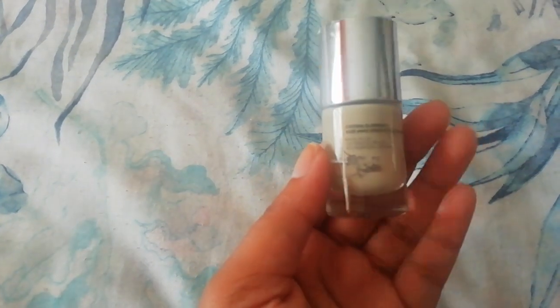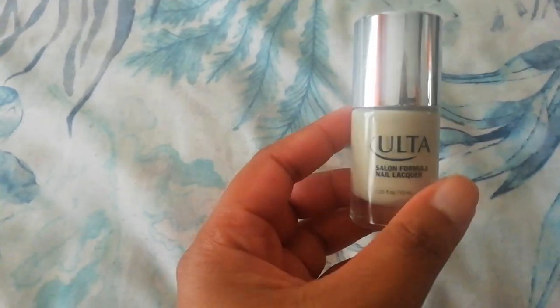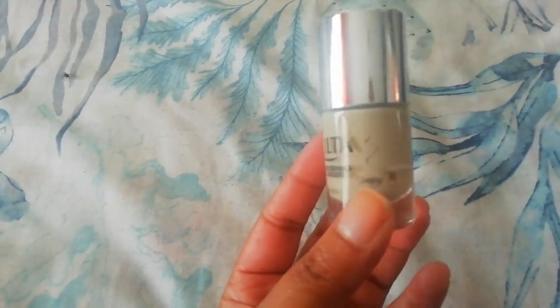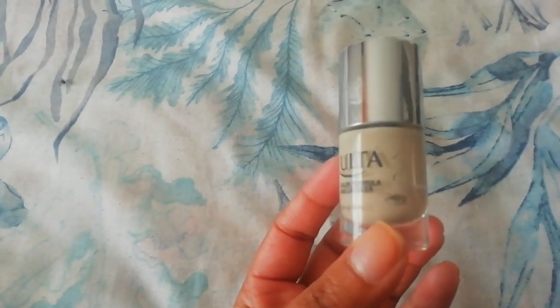The next polish I'll be working on is a beautiful nude from Ulta in the shade 'Set the Nude.' I actually love this polish so much that I haven't used it for years. I was looking for a dupe for it, and I've got a bit of product left. I was like, I've got to get rid of it now — holding onto this polish, it's just going to dry up on me, so I decided to use it this year.